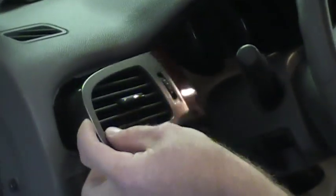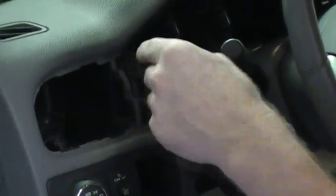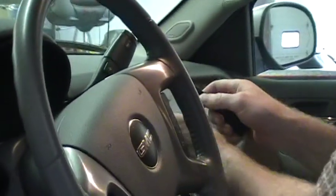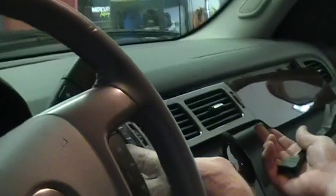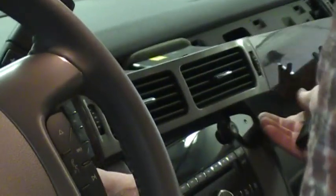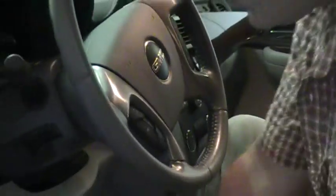Just work it around, it'll pop out — set that grill vent aside. There's one Torx screw there and two Torx screws up top. This other piece of trim over here has got your switches and other pieces on it as well. You can just set that aside a little bit or unplug it and get it out of the way. And there's that other T15 Torx there — so those four are out.